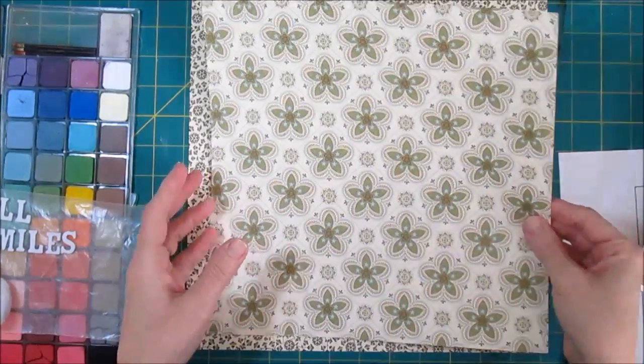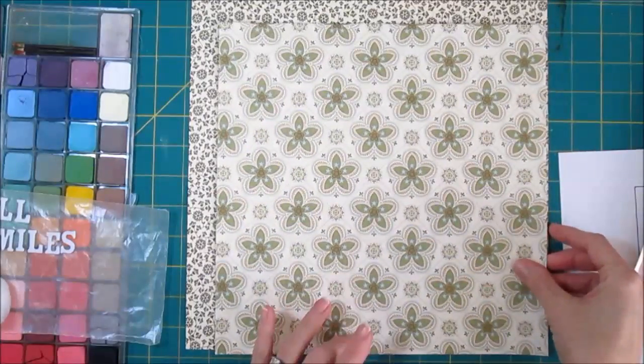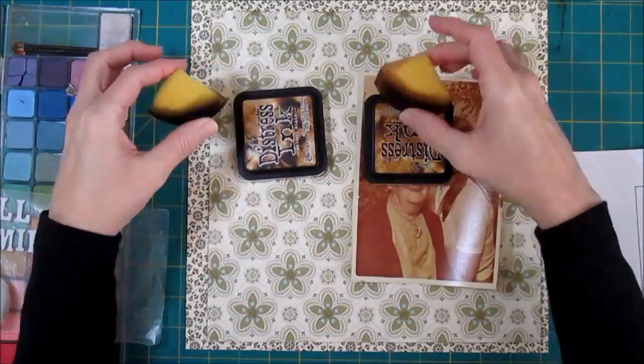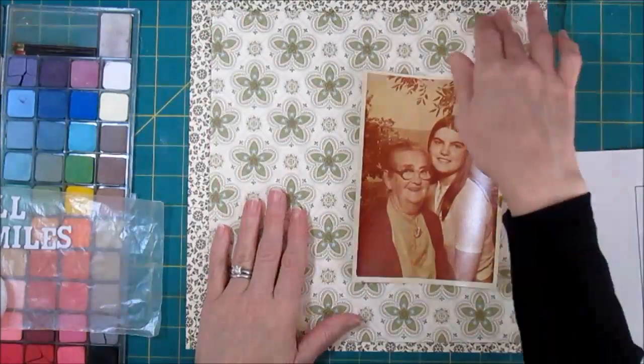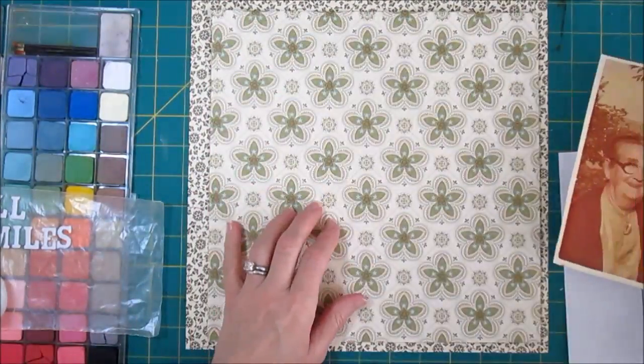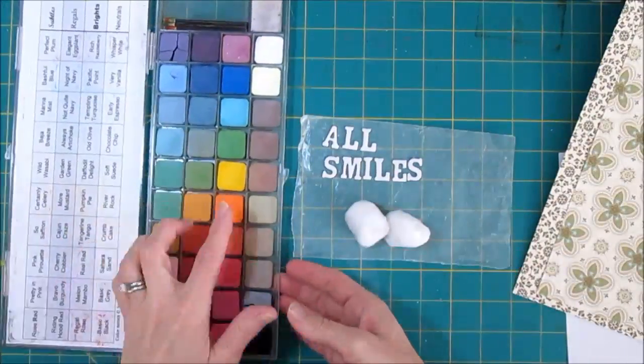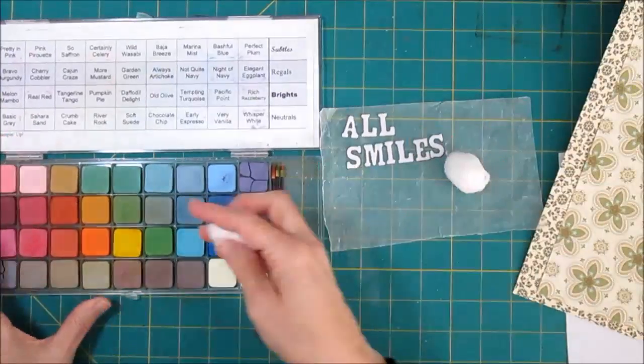I've taken one of my pages and cut it to 11 inches square, which is what the sketch showed. It also showed it going all the way in the lower right-hand corner, and that was just a little too far down for me — I didn't like that, even though I designed it. So I pushed it up some, and I'm going to be adding some distressing to the edges of this for sure. For now though, I want to work on the title.